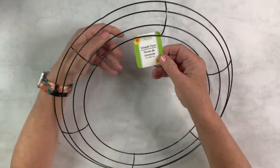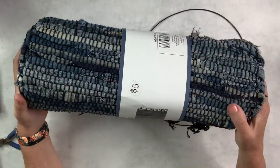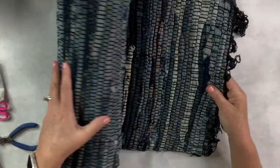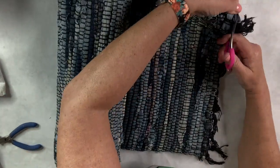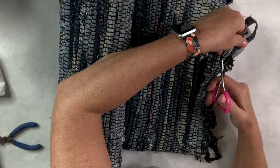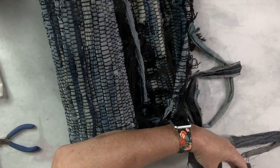For this wreath I'm going to use the 14-inch form from the Dollar Tree — the one that has four rings around it. Then this rug I got from Five Below for five dollars. It's all denim jeans cut up and woven into a rug. What a great deal!